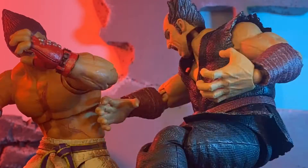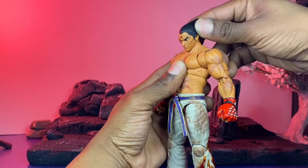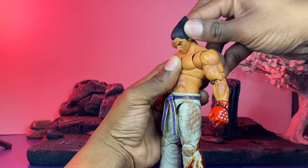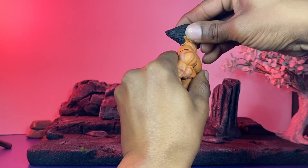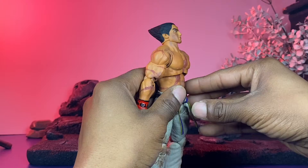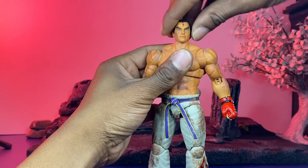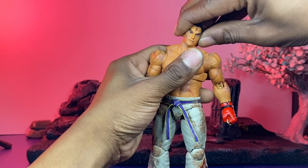For articulation, he's got a long barbell type of joint. He can get his head to move forward about that much, move up, though it's all still pretty stiff. Side-to-side movement is nothing really at the head, but you do get some at the neck.